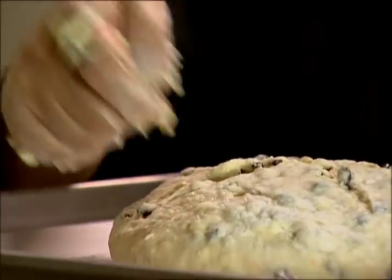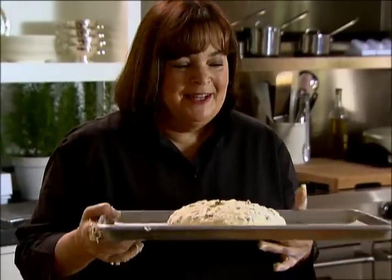Into the oven, 375 degrees, for 45 to 55 minutes, until it's nice and golden brown on the outside. And you know it's done when you tap on it and hear a slightly hollow sound. Then I'm going to let it cool, and it's going to be so good for breakfast. Thanks guys.